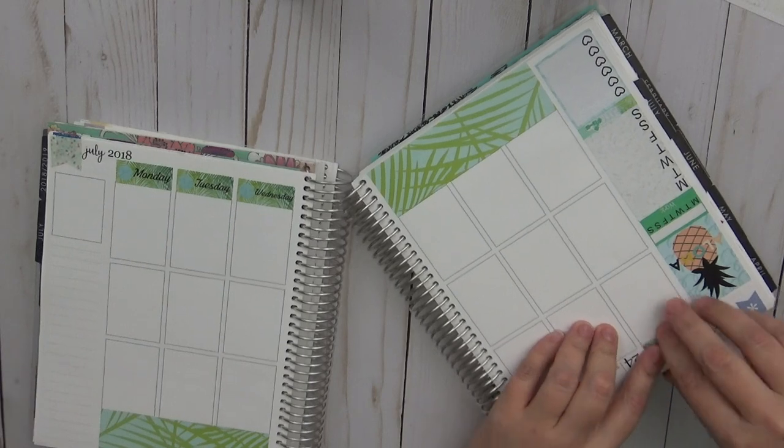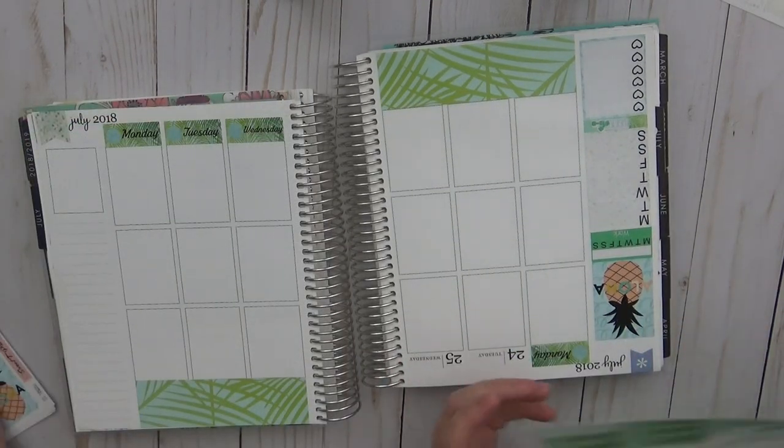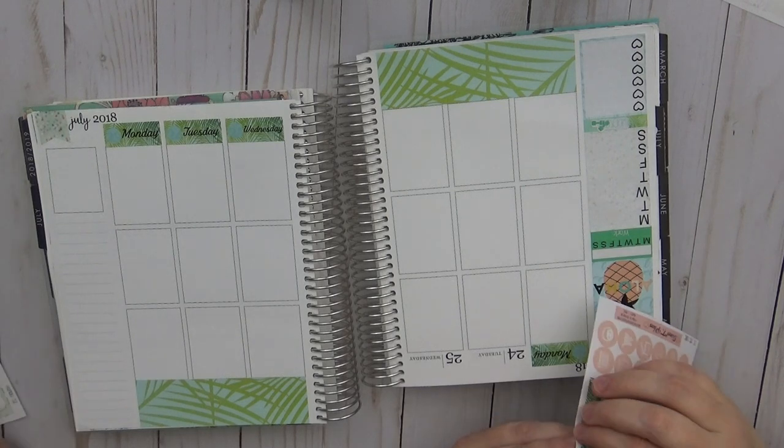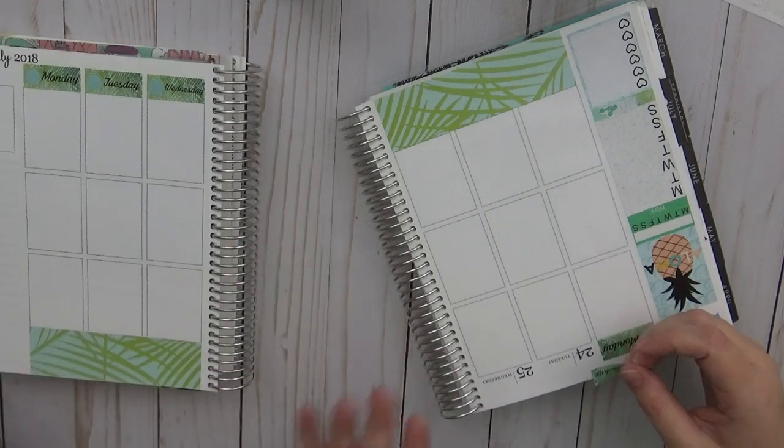We can handwrite that in. We are back — battery is good to go. I picked my favorite one. Luckily it was charged because I am the queen of forgetting to charge my planner.